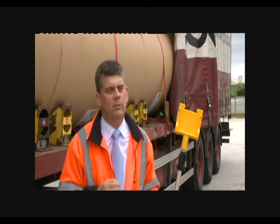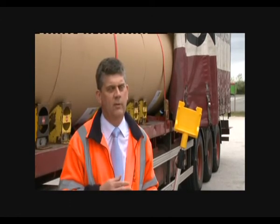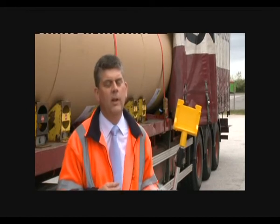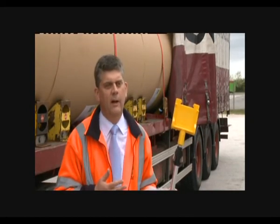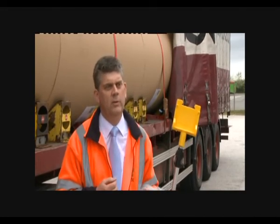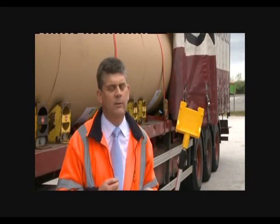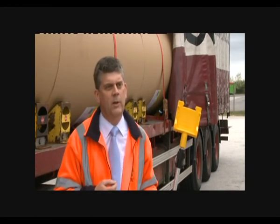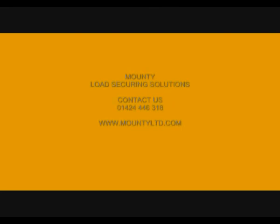At no time is the operator required to move off the ground, so all the risks of working at height have been removed from the loading process. We've also moved from two operators securing the load to one operator securing the load, and we've seen a marked increase in the speed of the loading operation.